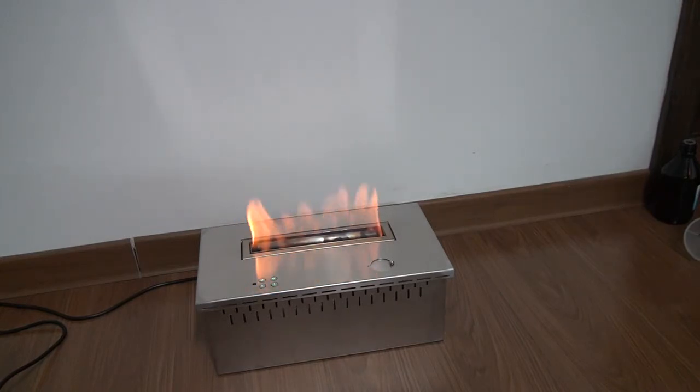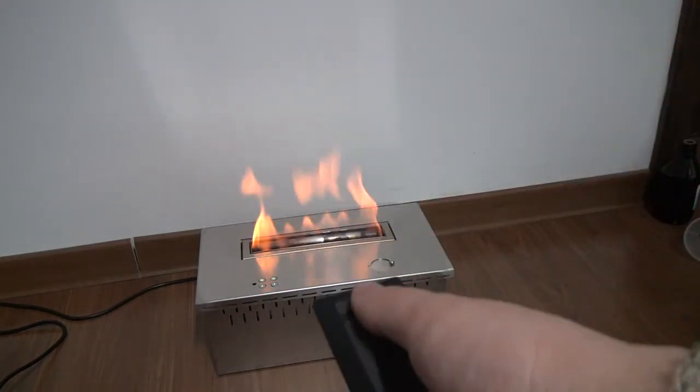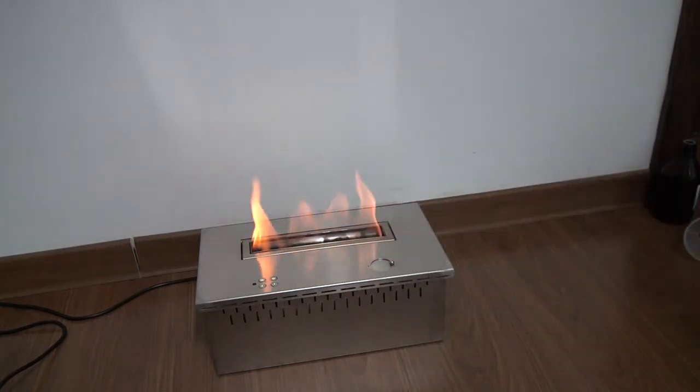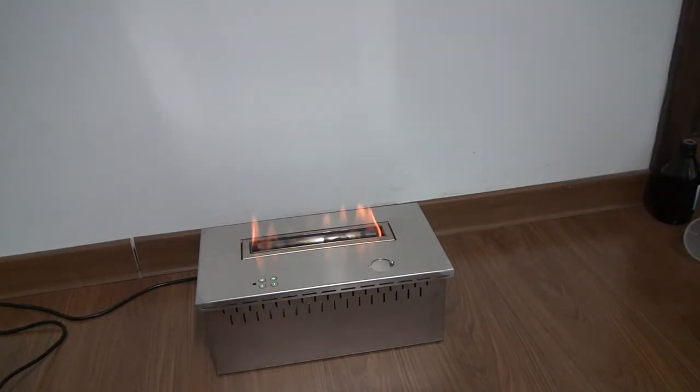Let's use the remote control to extinguish the fire. You can also press the power button on the unit to extinguish the fire. The fire is now extinguished.